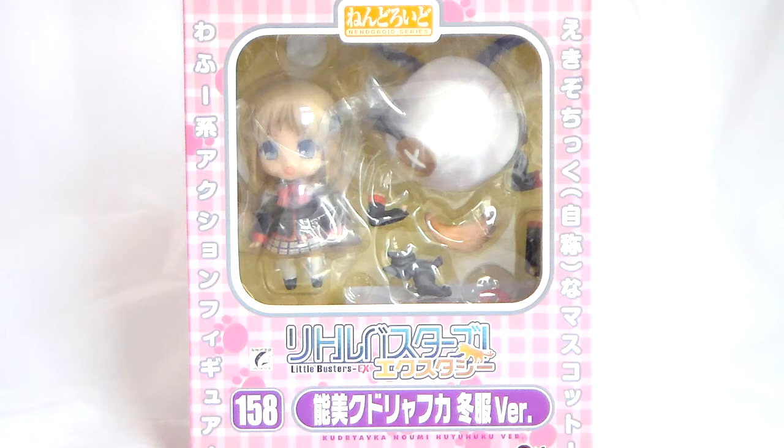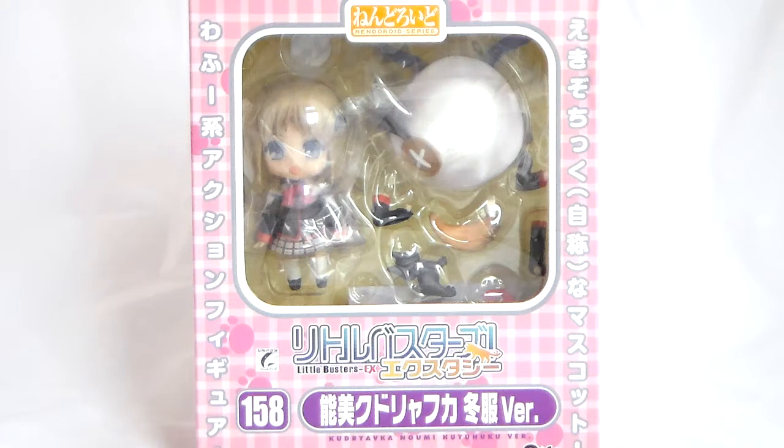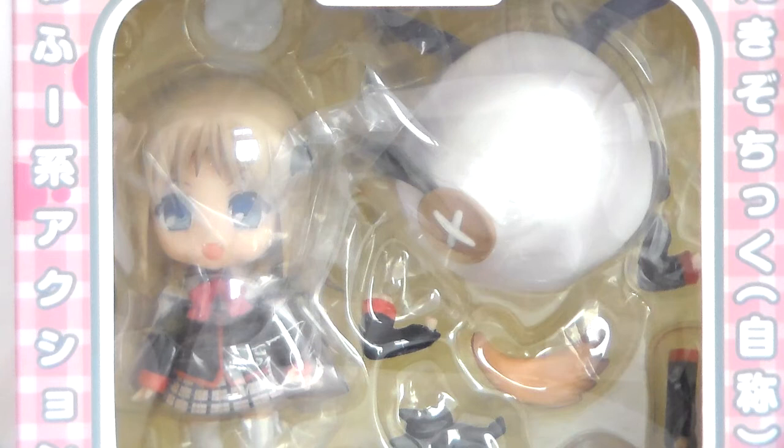I do miss these boxes quite a bit since the design was really cute. On the side it just says Wafuge Akushon Figure, which is quite funny. And on the other side it says Ekizochiku Jishiona Masukoto, which is the title she gets first in the game when she joins the battle rankings.